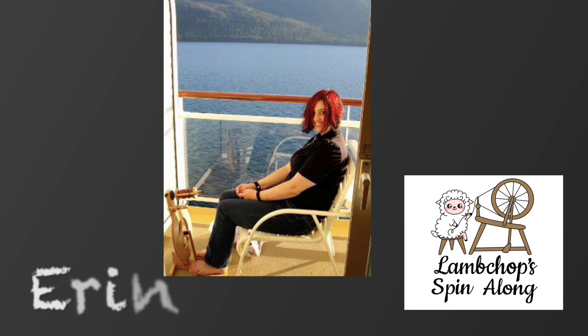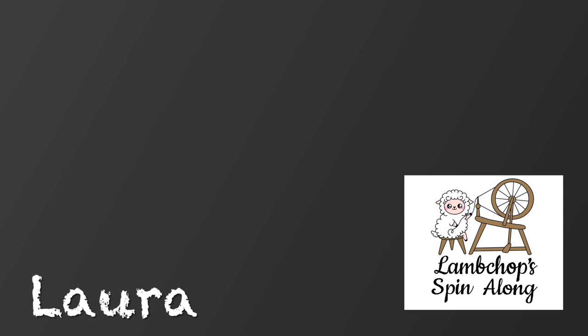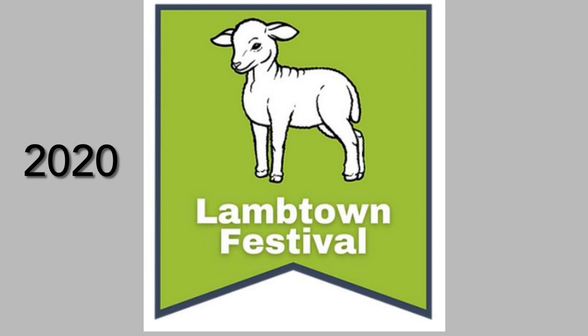Since the COVID-19 pandemic lockdown of 2020, Lamb Chops Spin Along members have gathered virtually on Zoom. We are a gregarious bunch of fiber artists who delight in sharing all aspects of spinning, weaving, and fiber processing. The need to protect everyone's health meant we would not be gathering together or attending public events where we could demonstrate and share our enthusiasm for our craft.